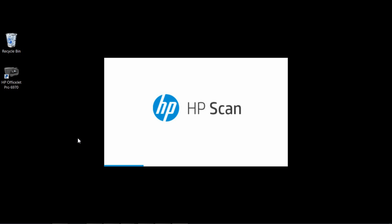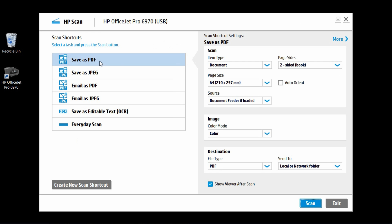To begin, start up the HP Scan software. Select Save as PDF. For the item type, select Document.